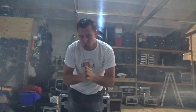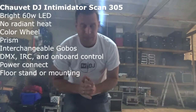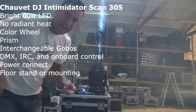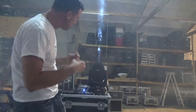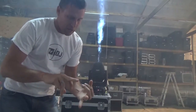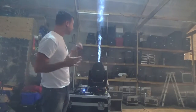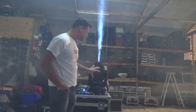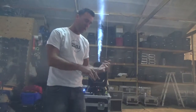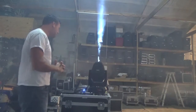Hey, what's up everybody, it is DJ Jerry here with Shop Time, bringing you a fixture that I have fallen in love with and a lot of people have had questions on — the Intimidator Hybrid 140 SR. I put some haze in the air to see the beams because this fixture is really important when it comes to the beams and the frost filter, which makes a nice flood wash. Being a hybrid gives it three different opportunities: a beam, a wash, and a spot.